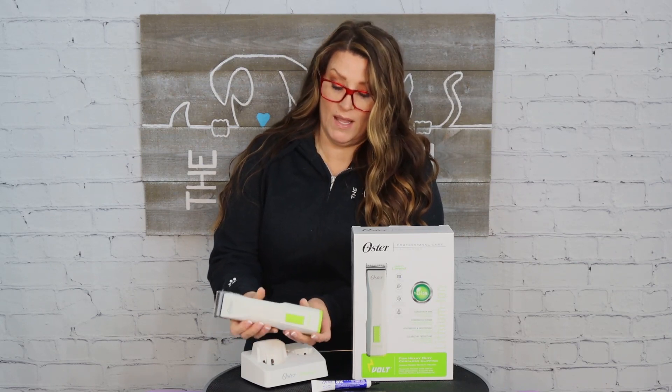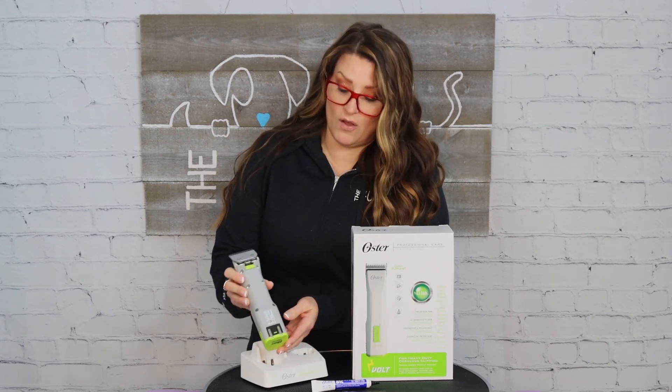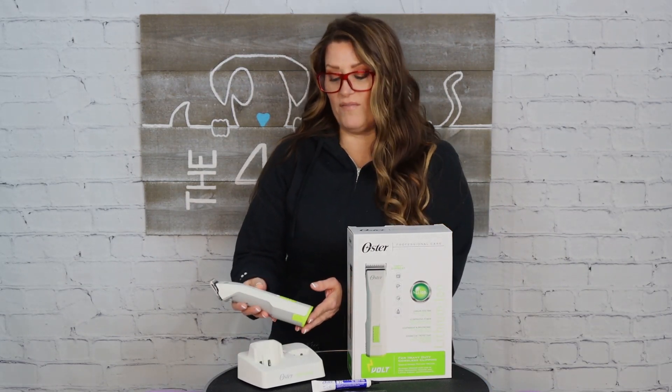Taking the housing apart is something I'm not super thrilled about — they tend to go back together differently each time and we have to do it over and over. I'm not sure about the longevity of that. Also, the screws require a T10 screwdriver.